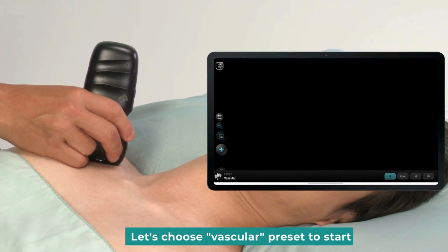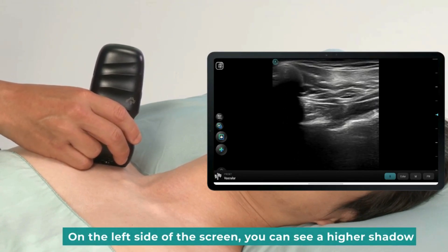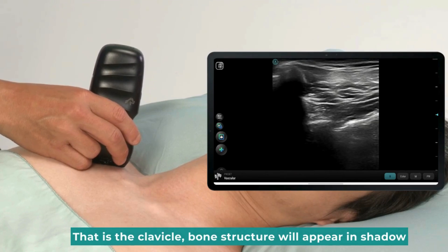Let's choose the Vascular preset to start. On the left side of the screen, you can see a hyperechoic shadow. That is the clavicle — bone structures will appear as shadows.